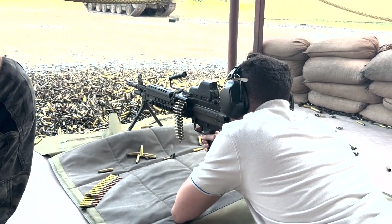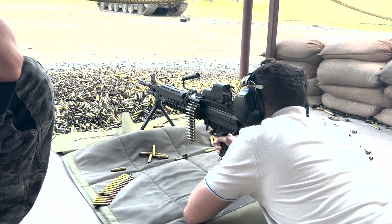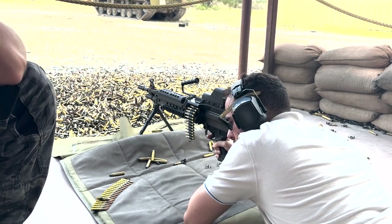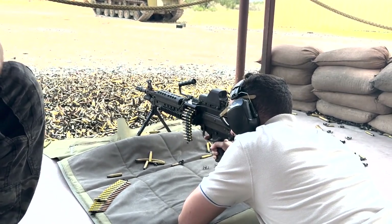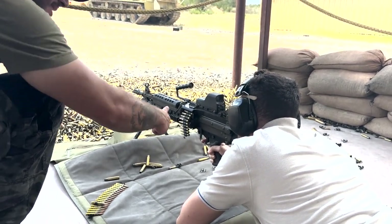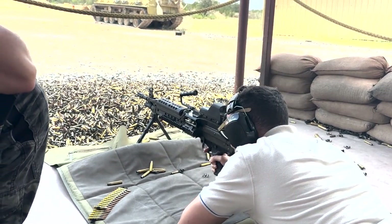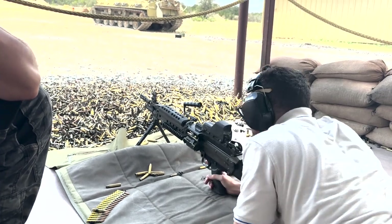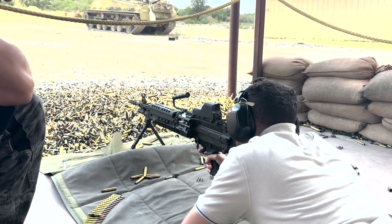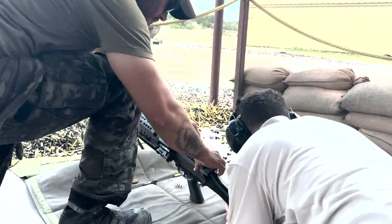Pull hard. Not gonna hurt my shoulder, right? No. It's a very soft shooting gun — unless you're not pulling it tight. There you go. That was a hit. It's a machine gun, man — you gotta hold it down. Have some fun with it. Hold it down — die, motherfucker, die — and then come off. There we go. You got a couple more bursts, man. Go for it. Pull real tight. Good hit. Good job, man.